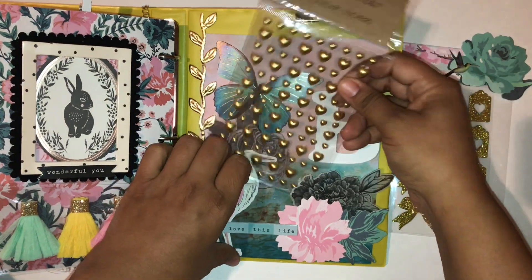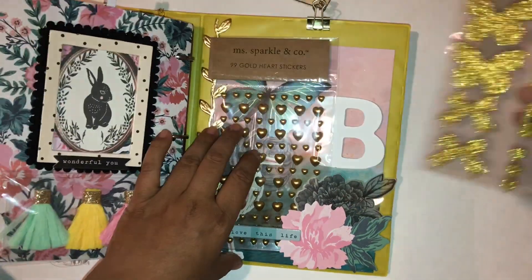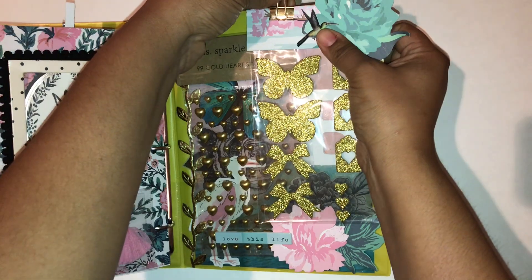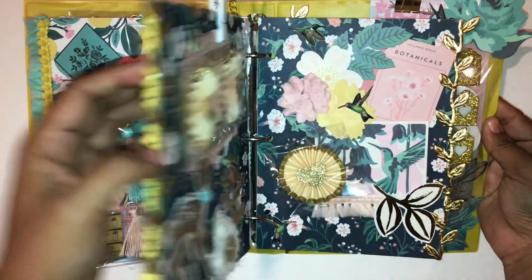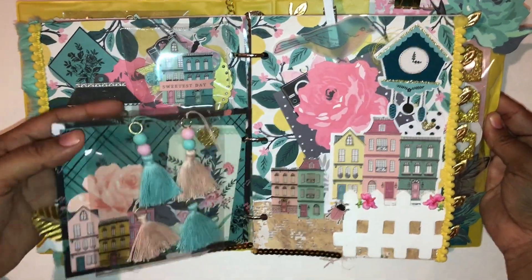That is my binder mail, you guys. I hope you enjoyed watching that. Hopefully I will do another binder mail swap with somebody because I enjoy making these, and I have four more binders that are plain, empty, and ready for a new home. Let's go ahead and go through it one last time.